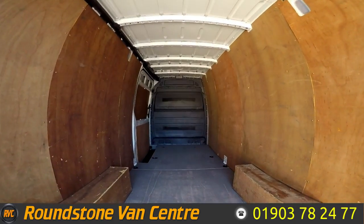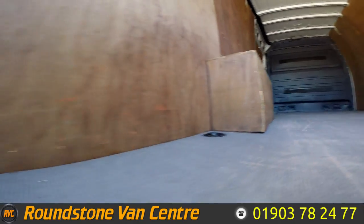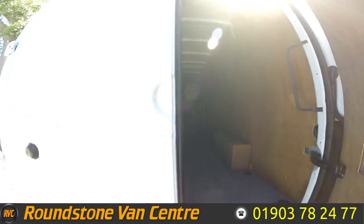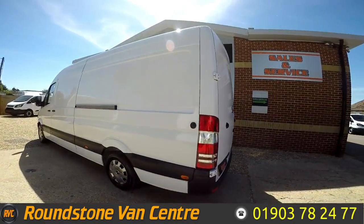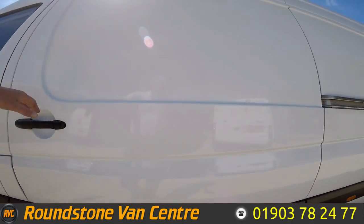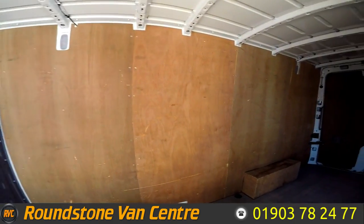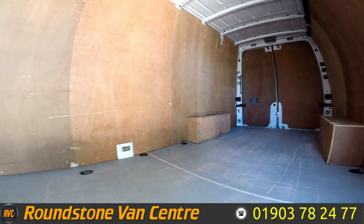Showing you into the rear cargo area, you can see it's got a full height fracture metal bulkhead and it's been ply lined with the tie-down fixings exposed. You can get a better idea of what the cargo area is like from the sliding door.